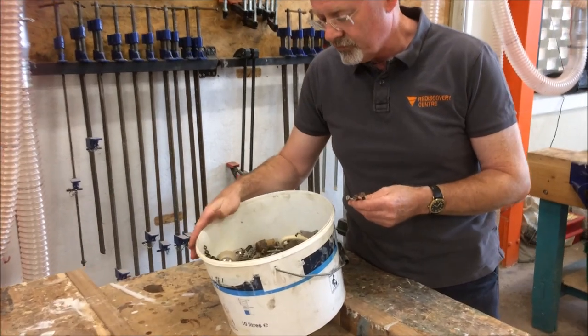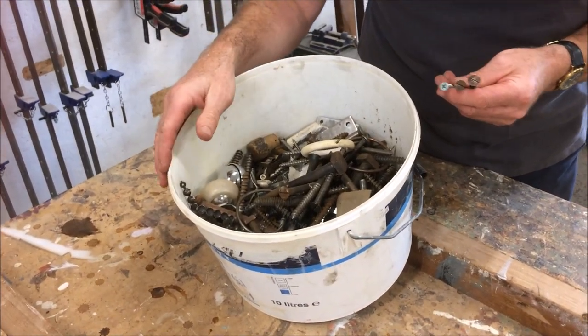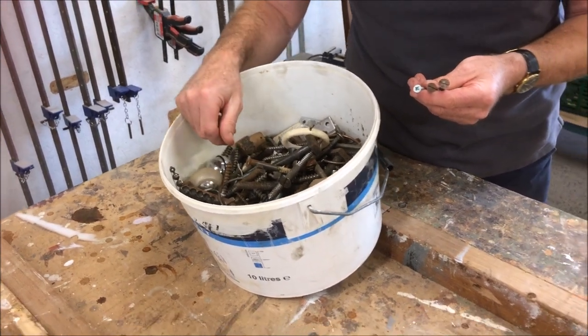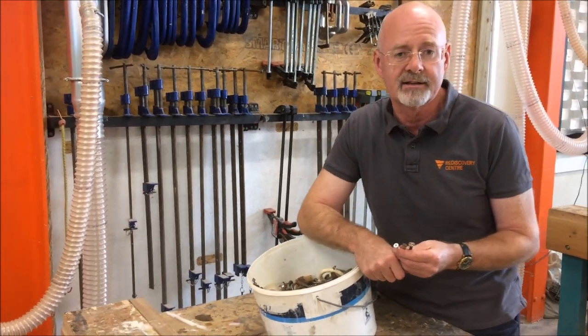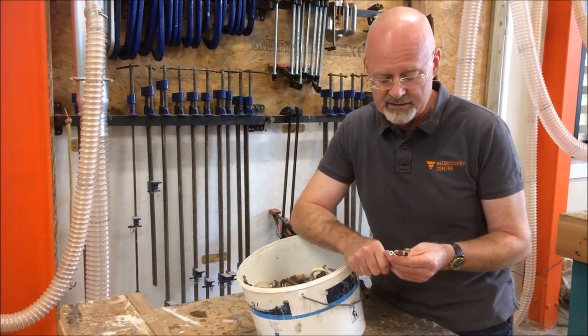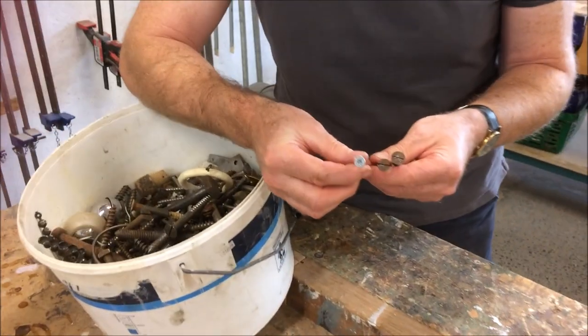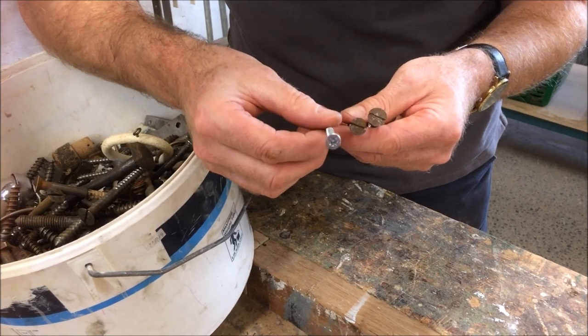This is my trusty bucket of bits and pieces that I've gathered over the years from broken pieces of furniture. I've managed to keep a couple of bits of fittings and also the screws. These screws are useful because they can give me an indication of the age of a piece. If, for example, you see one of these in a piece of furniture — this is a modern pozi drive screw — you know that it's not an antique straight away.